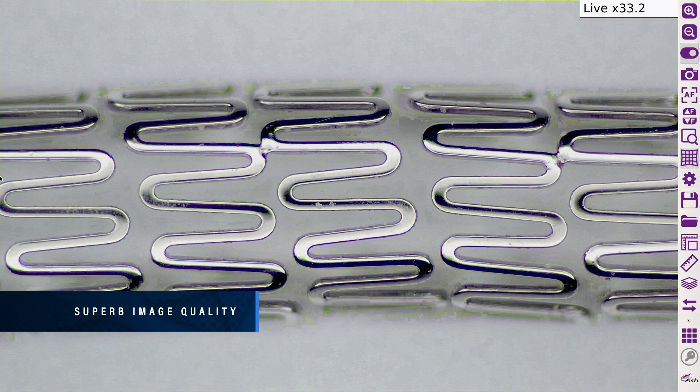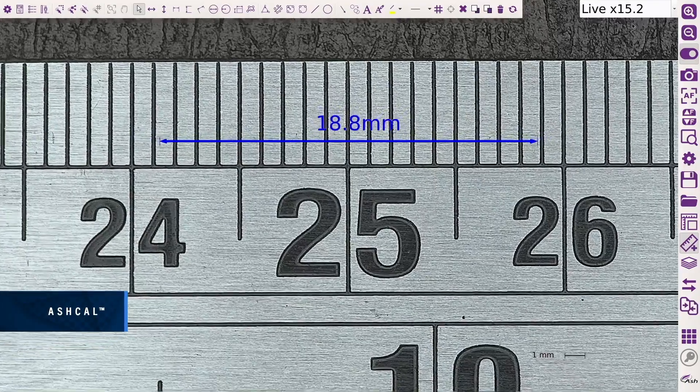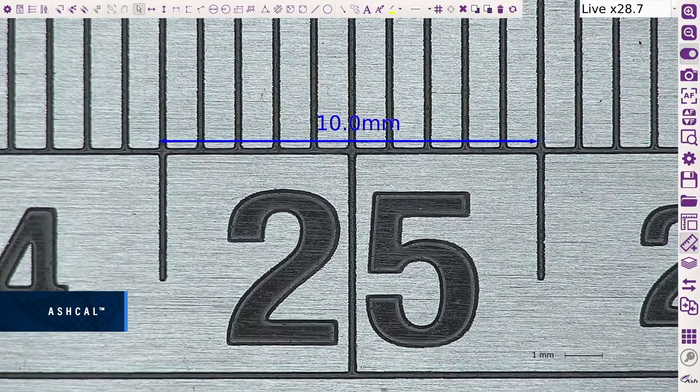Specifically designed for critical inspection and measurement tasks, enhanced AshCal calibration technology continually maintains calibration at all magnification levels, removing the need for manual setup and recalibration, saving time and increasing efficiency. AshCal calibration technology is unique to Ash systems.